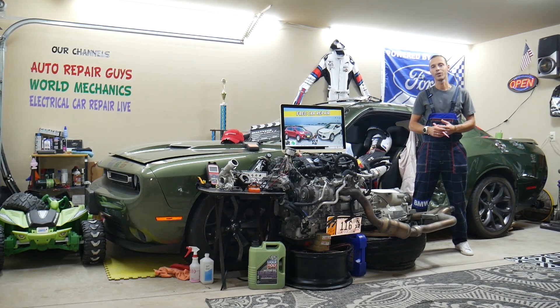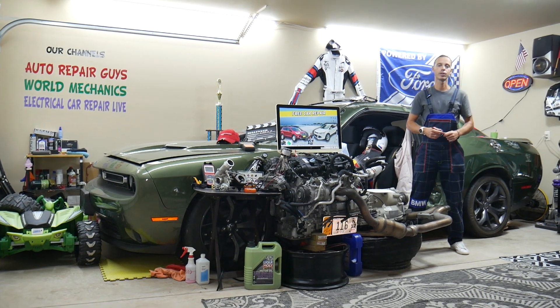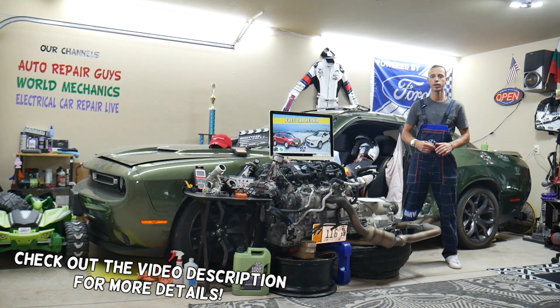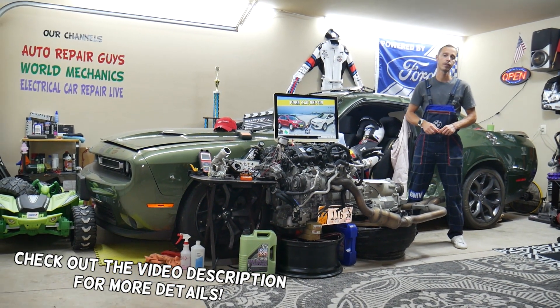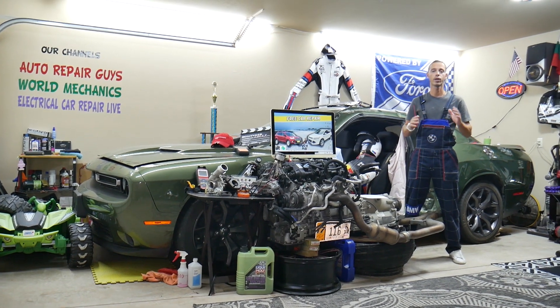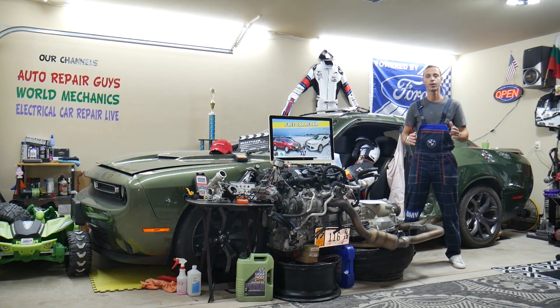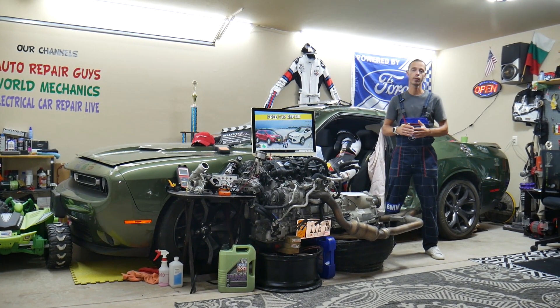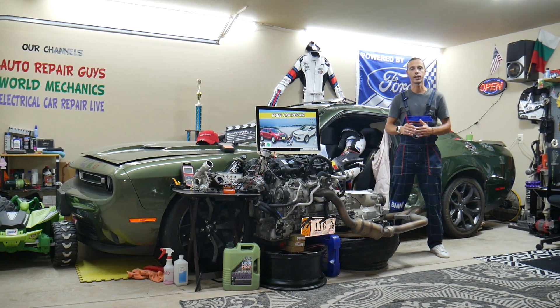Hey guys, welcome back to Free Car Repair. Thank you guys for watching and subscribing to the channel. Today will be a super helpful video for any of you guys having a Ford Escape — that generation from year 2013 to 2019. If you need to find where your headlights relay is located, stay with us, we'll explain that in this video today. Some of you may not have one and we'll explain why and what to do in that case.